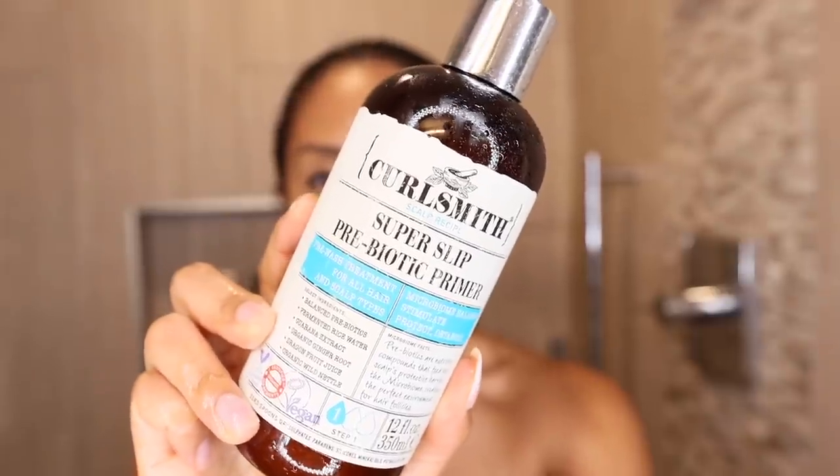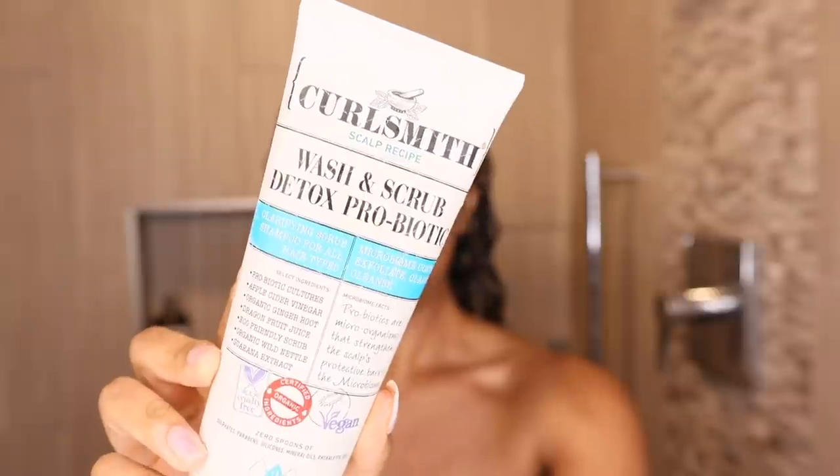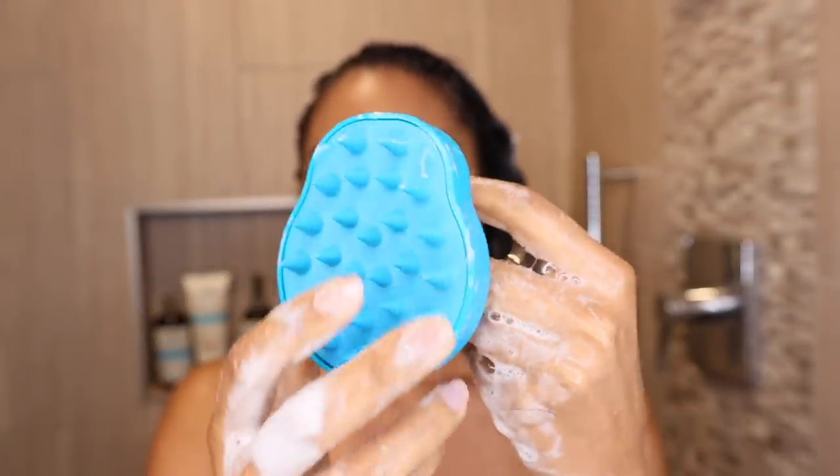After leaving it on for about an hour, it's time to rinse out the Bond Curl Rehab Salve. Then step one is the CurlSmith Super Slip Prebiotic Primer, which is going to nourish and protect our scalp. You can apply this to your actual scalp and the lengths of your hair to help you detangle — then do not rinse it out. You're going to add the CurlSmith Wash and Scrub Detox Probiotic on top of it to actually scrub and clarify your scalp. For an extra clean, I'm going to use the CurlSmith scalp massager brush to really get rid of any product buildup, and this also can help stimulate hair growth.